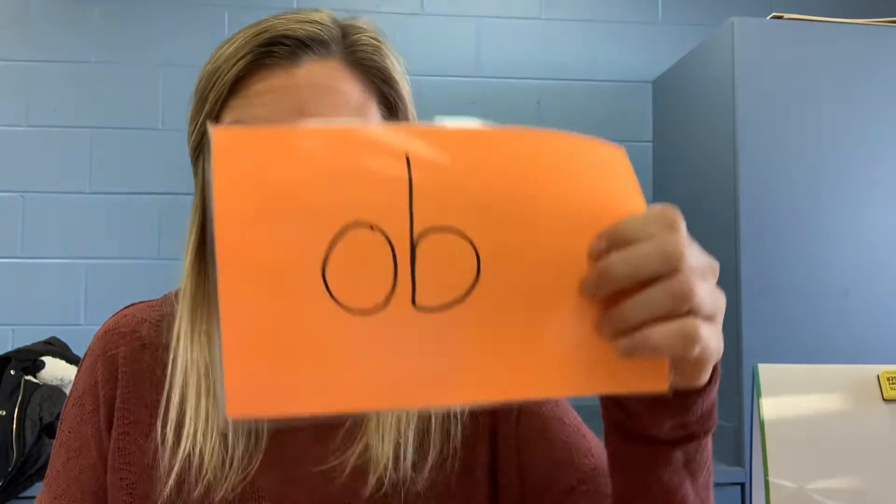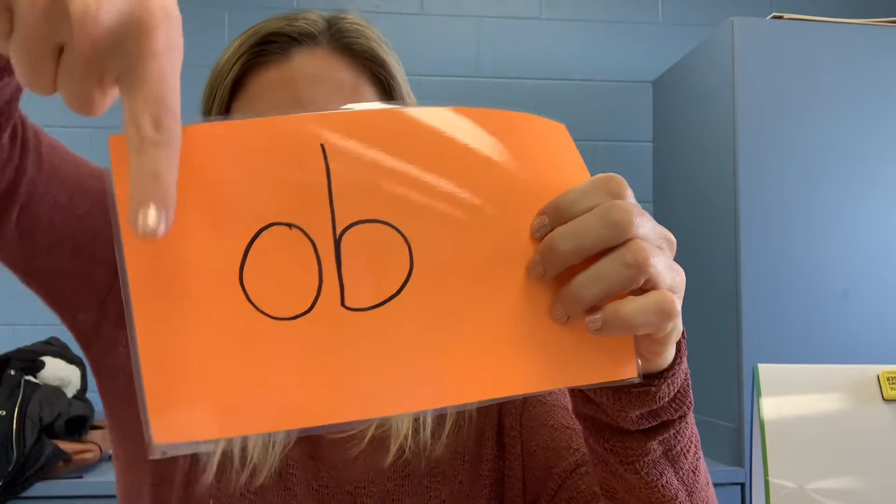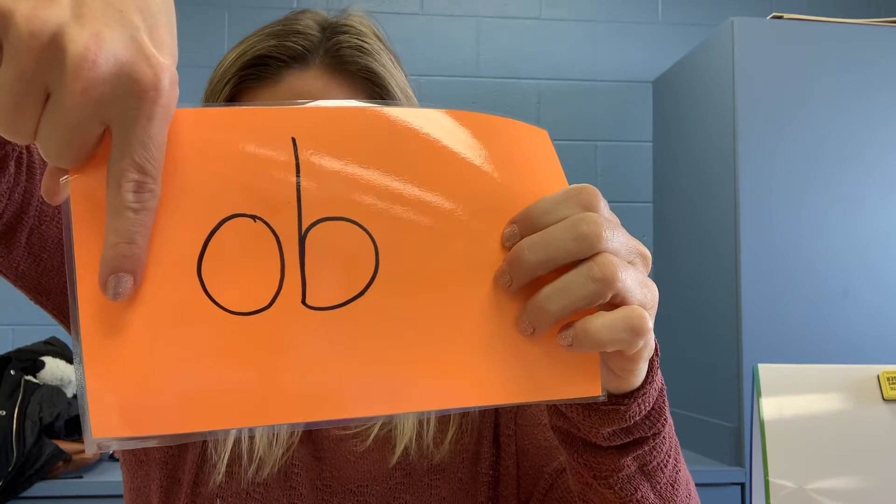Okay, ready? Number one, your word is job. J-a-b. Pause and write.